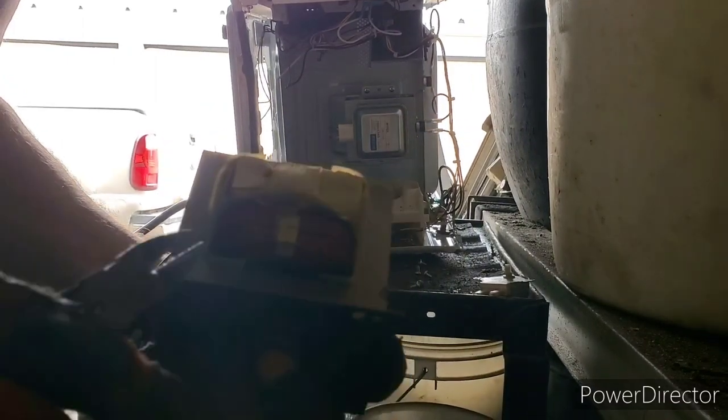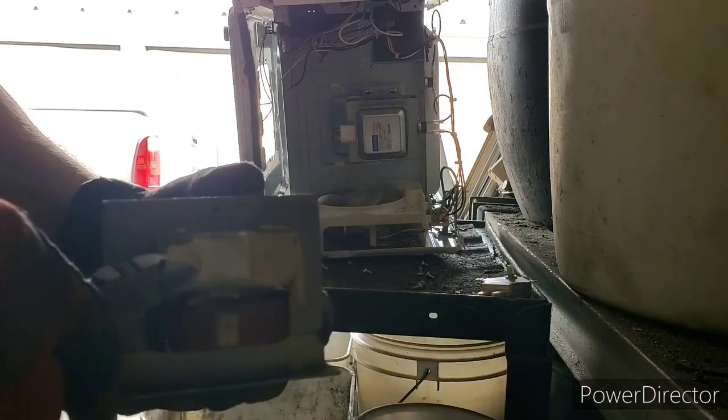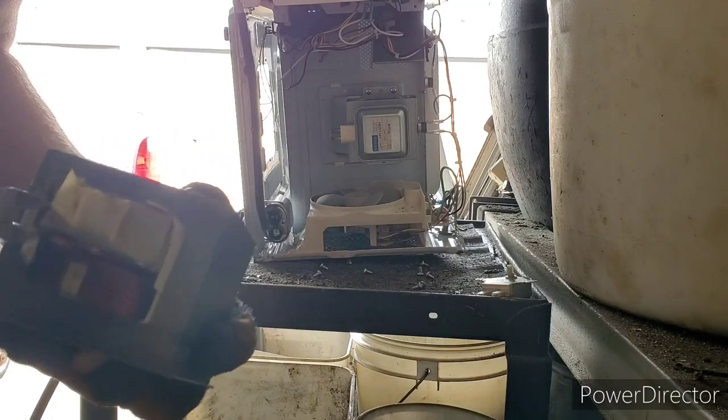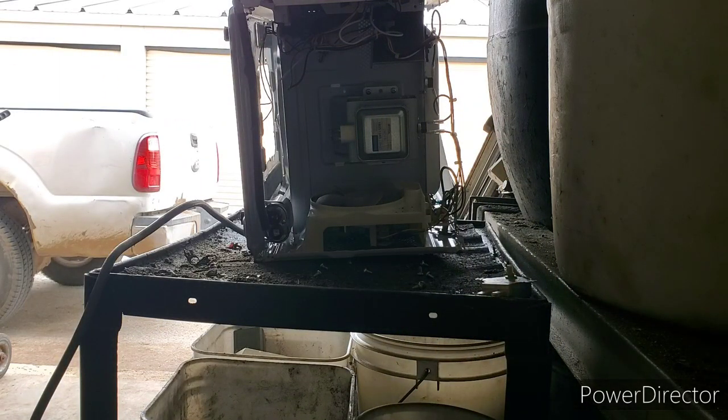Here's our big transformer. The easiest way to tell if these are aluminum or copper is to just cut it. The top one and the bottom one there — that's aluminum, as you can see it's got that metallic look. Let's check the top one — also aluminum. So aluminum, aluminum — we can just throw those in with the aluminum transformers.